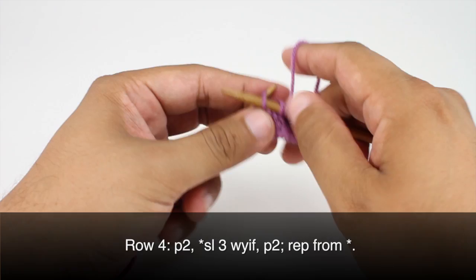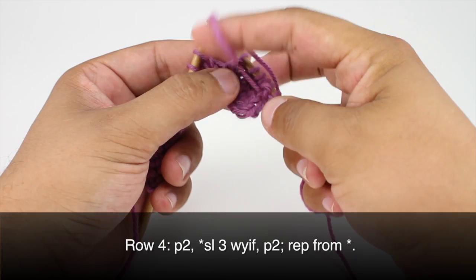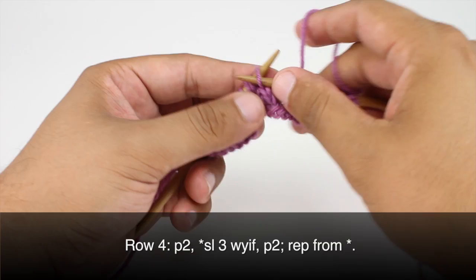Then we're going to finish our repeat by purling 2. You don't want to pull too tight with this because we don't want to scrunch up the knitting, but you also don't want to have too much of a loop here. So purl 1 and purl 2, and we're going to continue repeating this sequence all the way across until the end of the row.